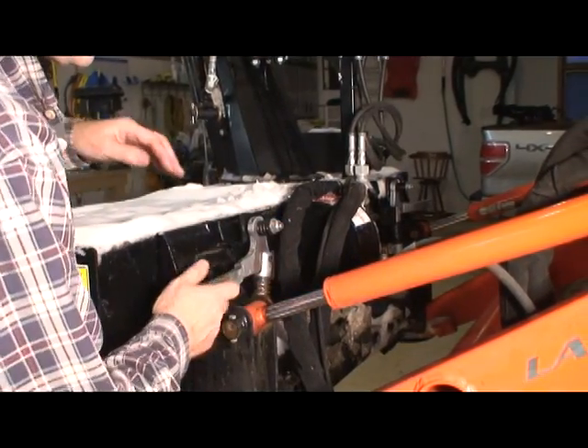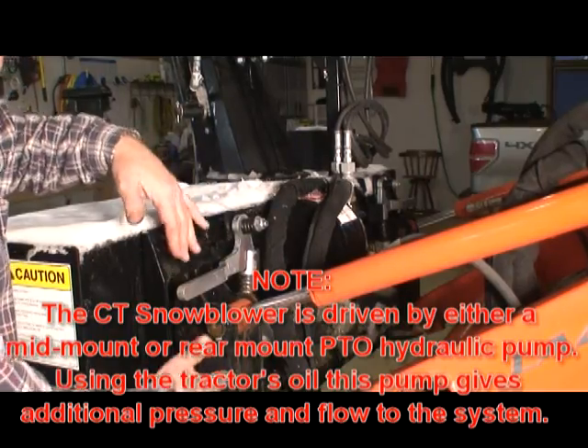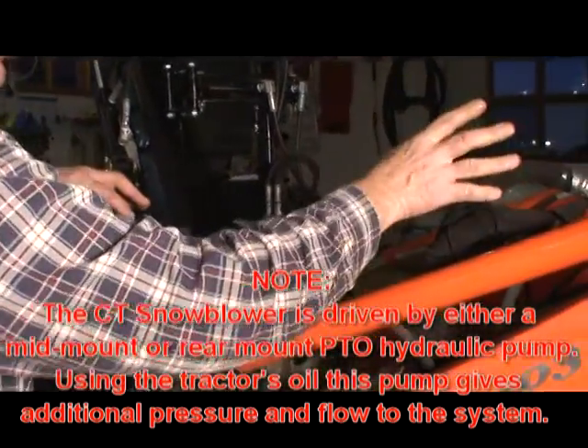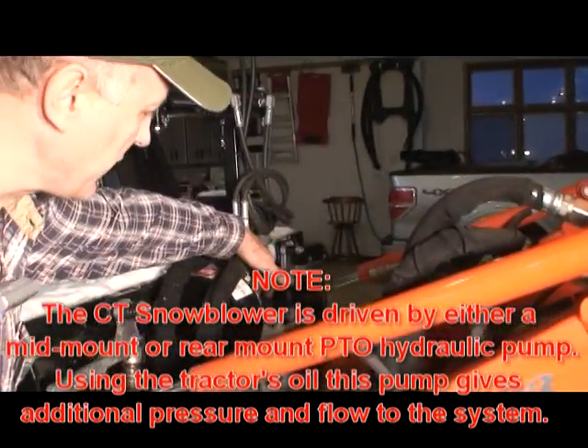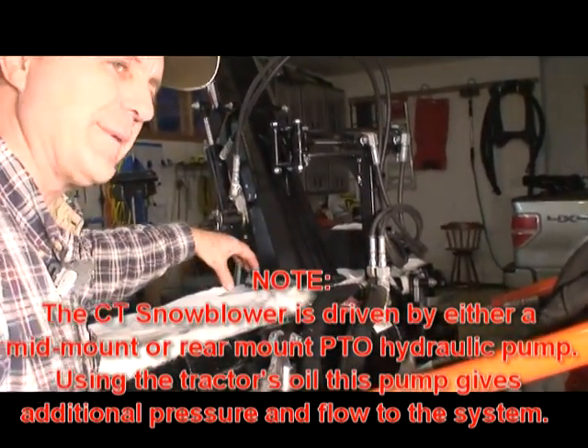This is the skid steer style quick disconnect lever here to release the loader arm and the quick attach from the snowblower. The hydraulic hoses attach in the traditional skid steer type of mounting area here and come to the hydraulic motor here. A single hydraulic motor running the dual set of chains is what powers the unit.